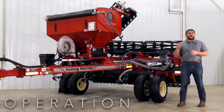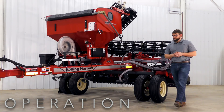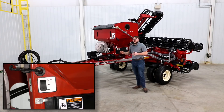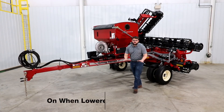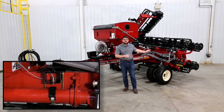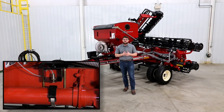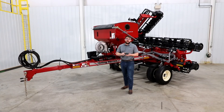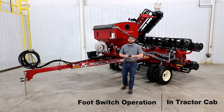Next, we would like to talk about how to operate the cover crop seeder. The seed meter can be controlled automatically and turn on when the rolling harrow is lowered and off when it is raised. This is done by a proximity sensor which is located on the rock shaft. We can also control the meter manually by a foot switch which is located in the tractor cab.